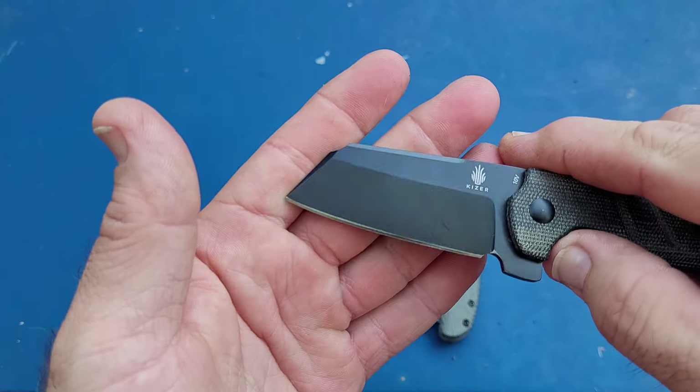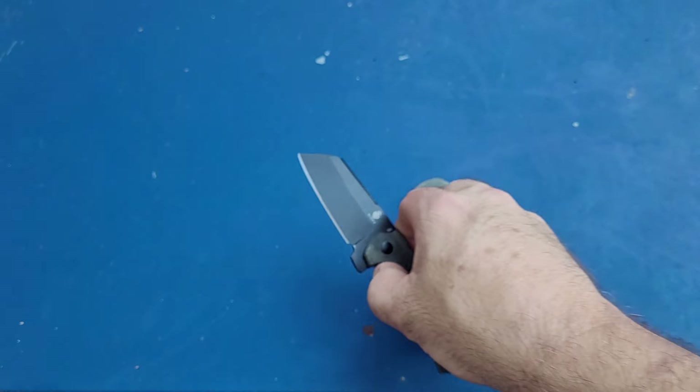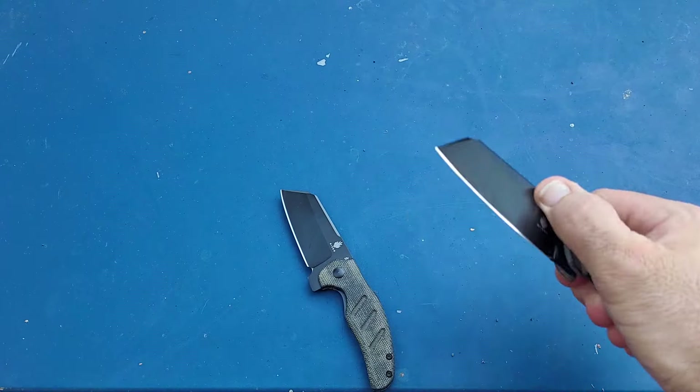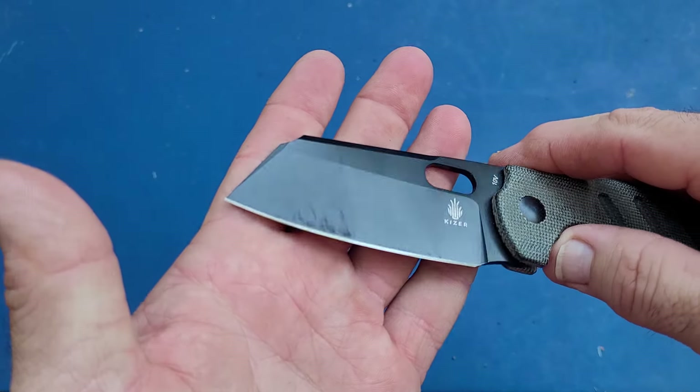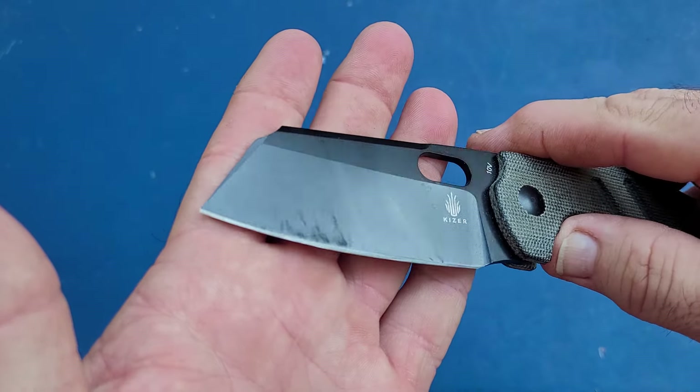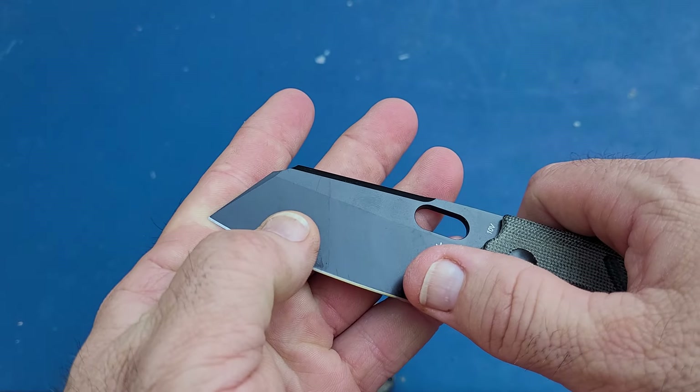It might be kind of hard to see here, but that's about where I tested it right there. This one won't be so hard to see because I did go ahead and use the first three edges on it — it still has some tape on it and you can see where I did test it right in here.